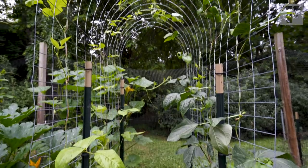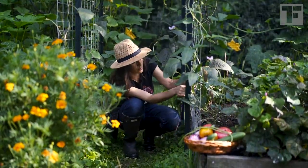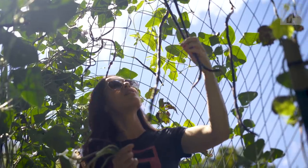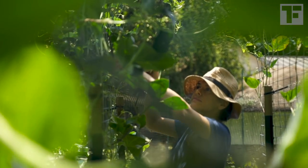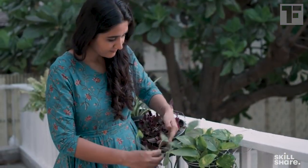Now for the arch trellis. I built my arch trellis between two beds. Last year it supported these beautiful Chinese long beans, which were planted at each end of the trellis. The process for building this one — well, just wait a moment, because first I want to introduce you to someone.